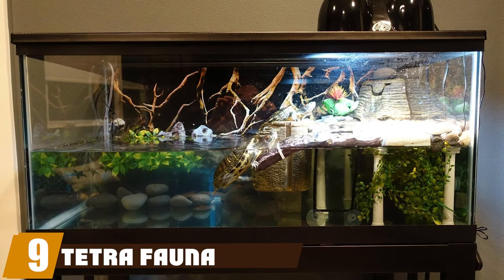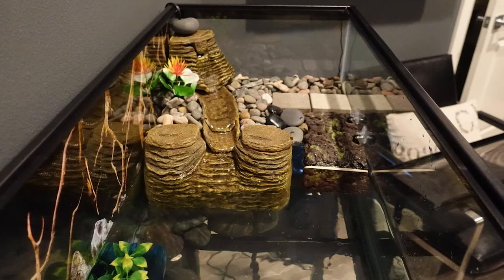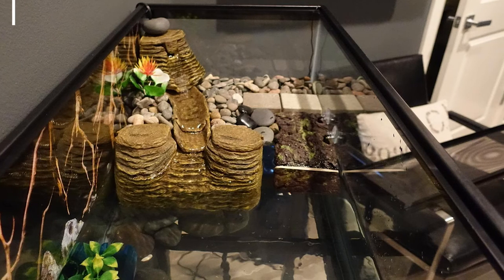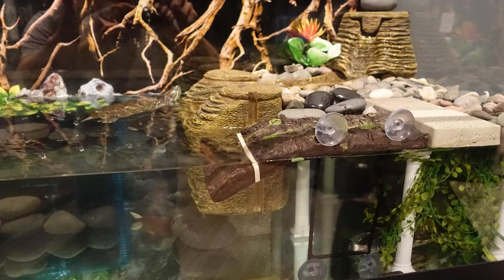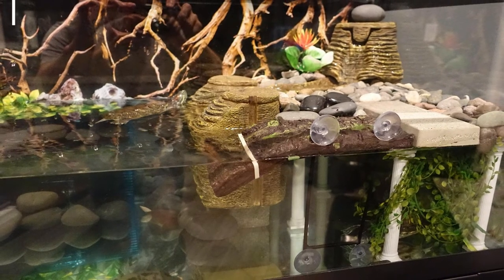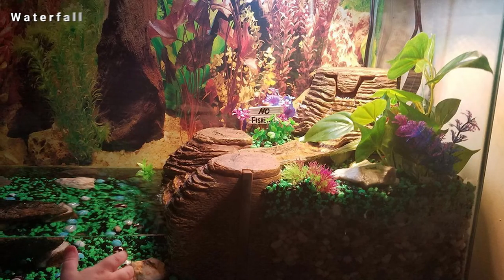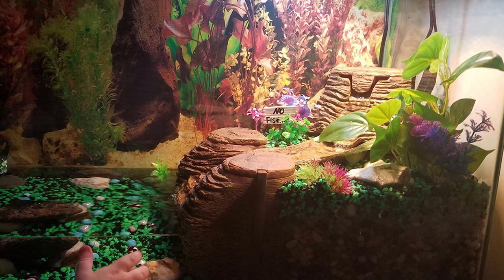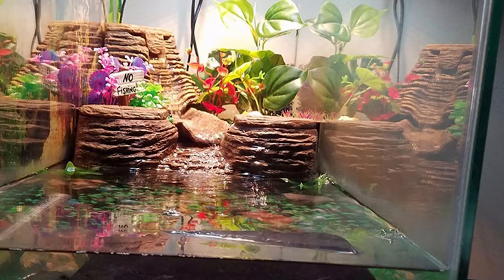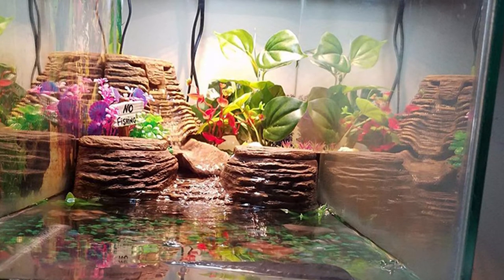Next, at number nine, we have the Tetrafaunavic Aquarium. Aquarium kits are great for beginners but offer little choice of environment. The alternative is to purchase gear separately for a more customized setup. Since turtles are cold-blooded, they need an environment where they can come out of the water and bask under a heat lamp. The Tetrafaunavic Aquarium is an all-in-one land and water environment ideal for aquatic turtles, converting an ordinary aquarium into an aqua-terrarium with both a dry land section and a water section for swimming.